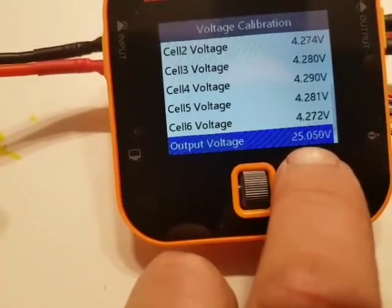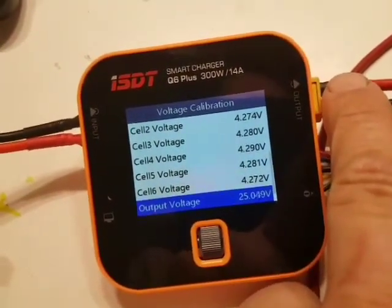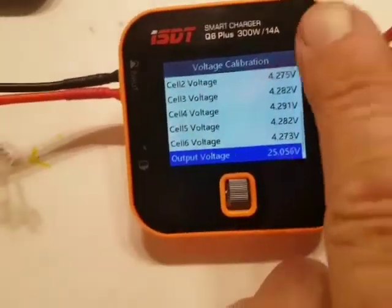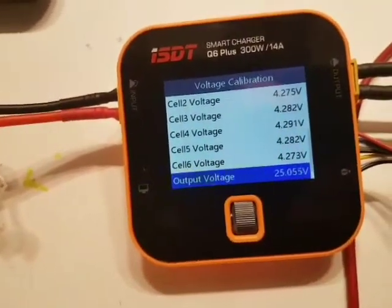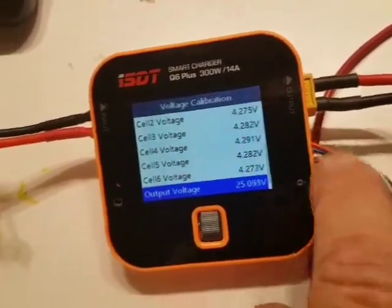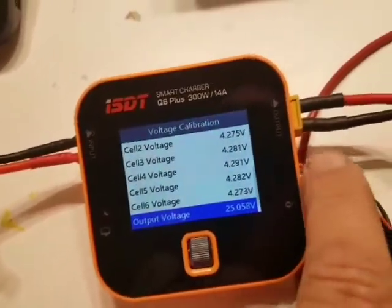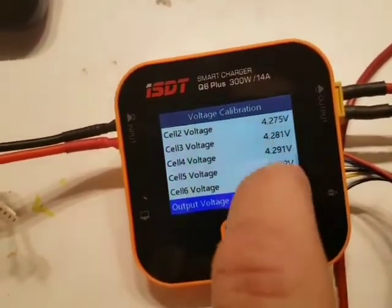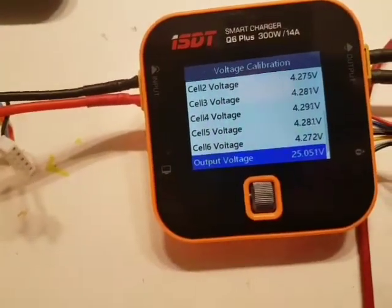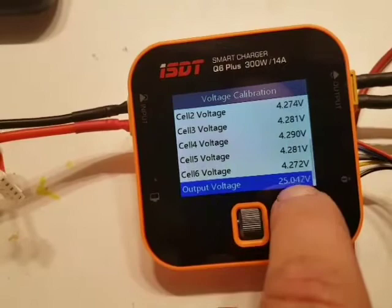It is very important that this reading is the actual voltage from this plug, because when you only plug in this one the charger tells you one voltage, and if you plug in the balance port the charger might tell you another voltage. That difference is because these readings are not properly calibrated.